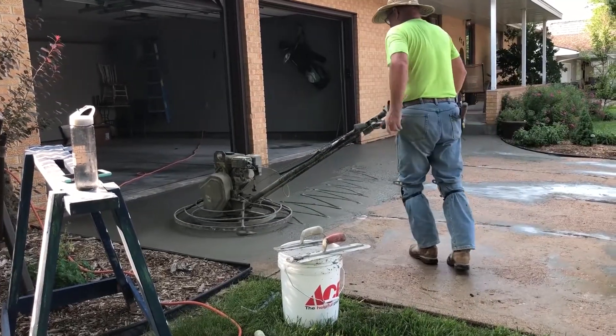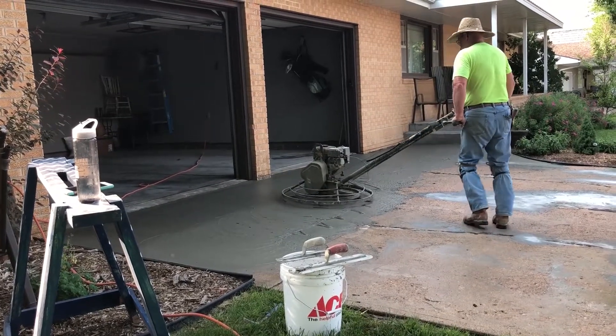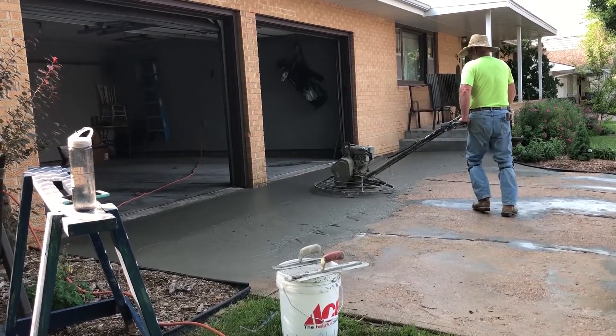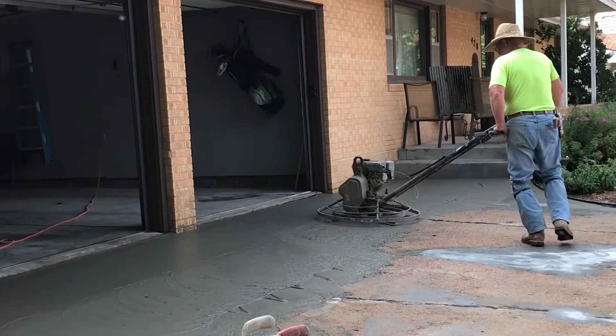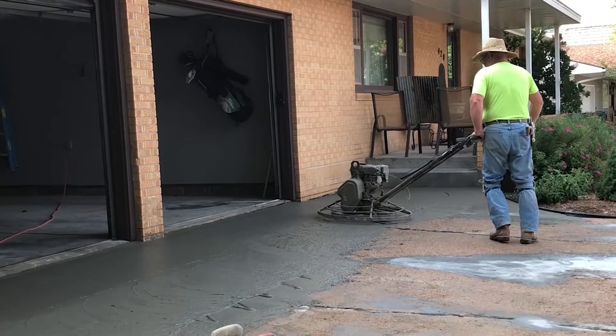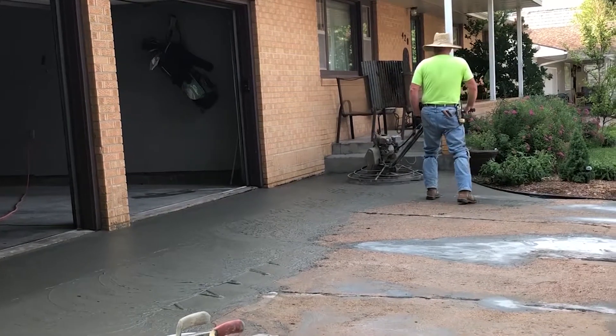When you have the area covered, you can then use a power trowel. When using a power trowel, we suggest working from left to right, as shown in the video. This helps force the concrete mix into the cracks and helps the bonding process to the existing concrete. It also helps work the excess concrete mix into low areas.